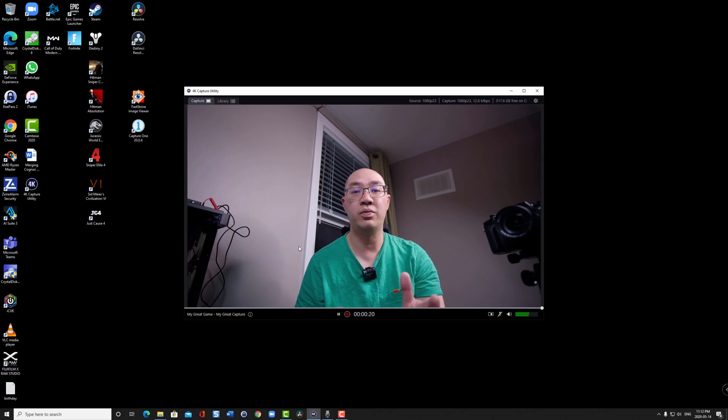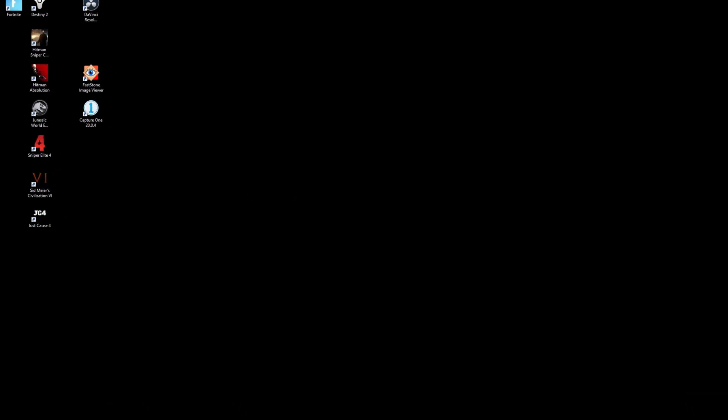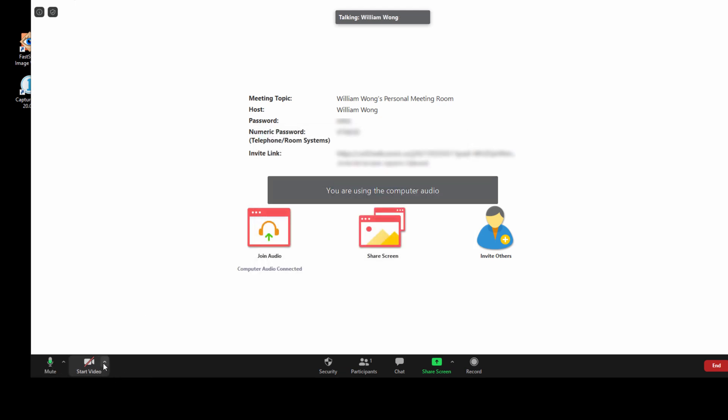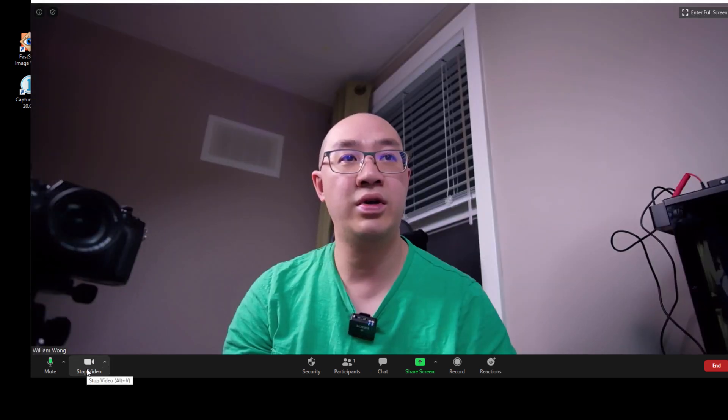Now I'll demonstrate using the Fuji XH1 as a webcam in Zoom. First, close down the Capture Utility tool, then launch Zoom. I hit Start, select Join with Computer Audio, and in the bottom left-hand corner I make sure the Cam Link 4K is selected as the video source. I turn on Start Video — and there you go. Using Zoom with the Fuji XH1 gives much better quality than a normal laptop camera or even an iPhone camera. I've used it across Zoom, web meetings, and Skype without any issues — as long as you select Cam Link 4K from the video options, it will always show this feed.